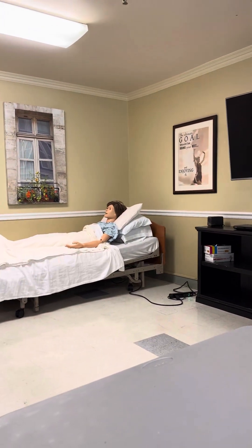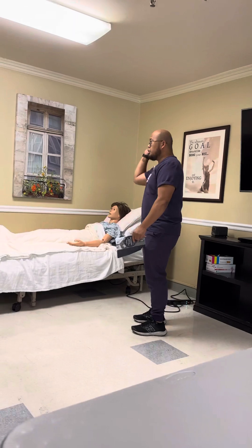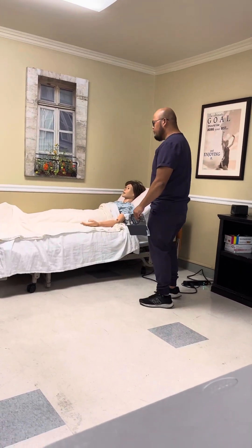I'm going to weigh you on that standing scale. Is that okay? The patient says yes. Check the name band for safety, post the curtain for privacy, and then lock the bed for safety.